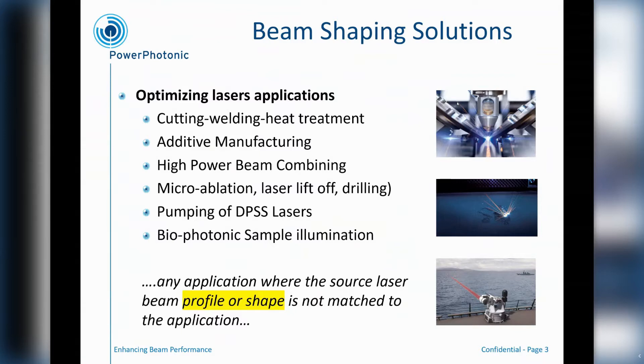This is really applicable for laser materials processing — high power applications such as cutting, welding and heat treatment. It's also applicable to laser additive manufacturing, particularly powder bed laser additive manufacturing. Beam shaping solutions are also applicable to high power beam combining, taking many sources and potentially combining them, potentially coherently as well.